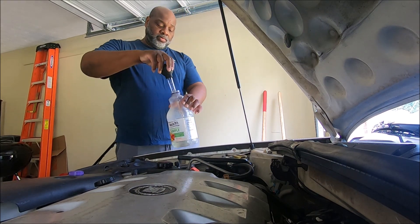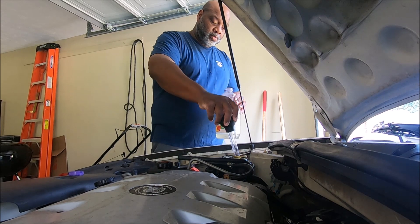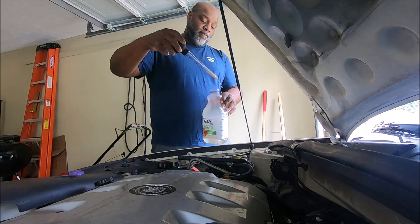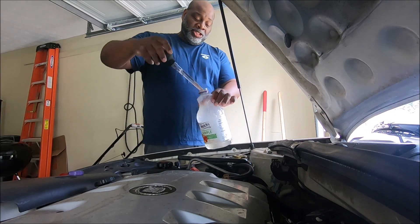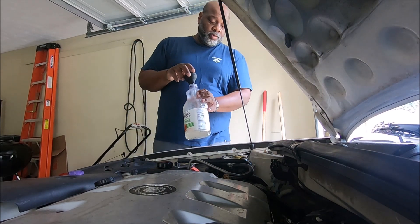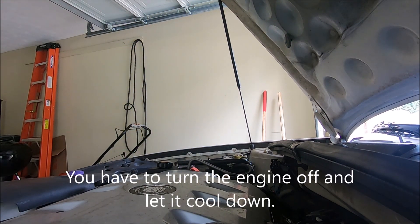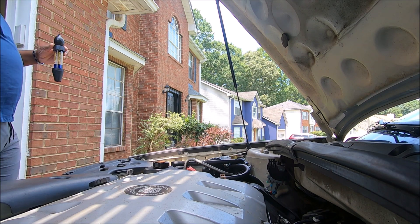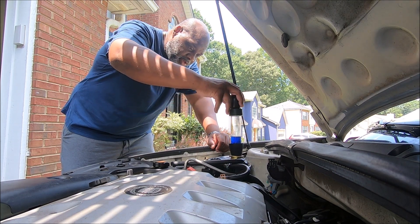They say get a turkey baster if you have one. It's a little hot. They don't want water in this thing right here, so I had to cut the engine off.